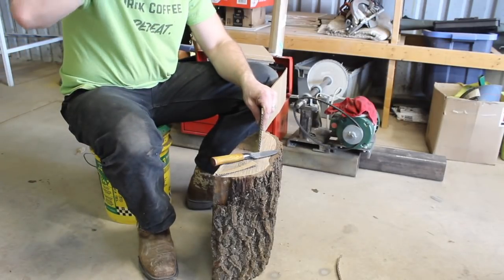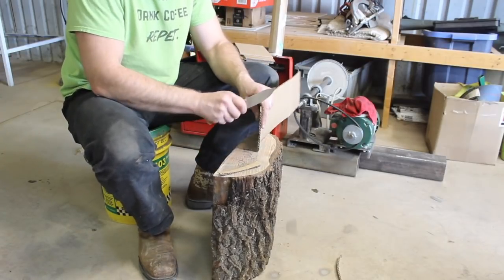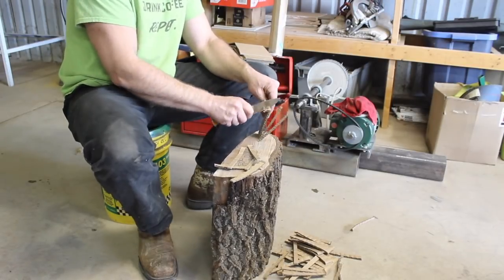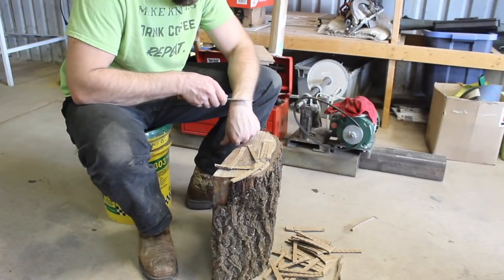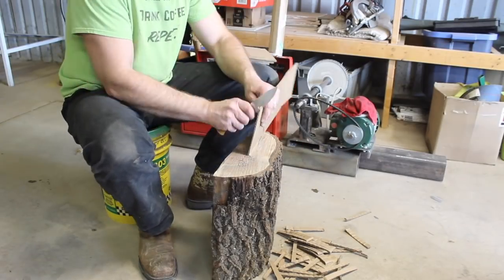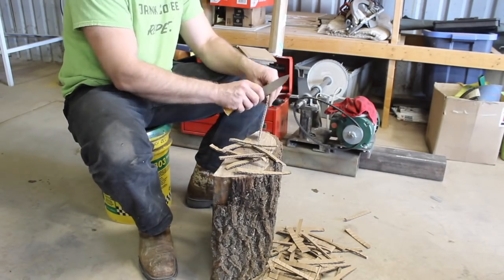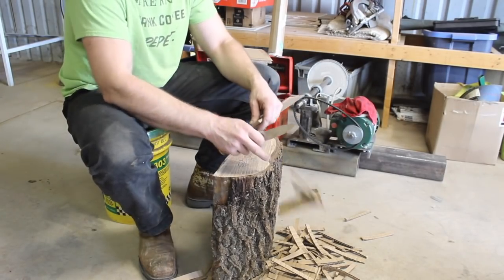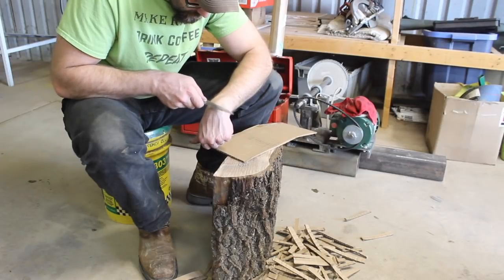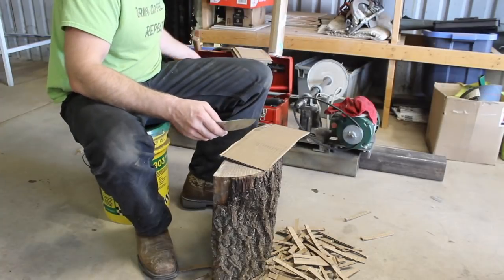For a point of reference, I've been able to get over 300 cuts with my 1095 and 15N20 Damascus or pattern welded steel blades, with a combined carbon content somewhere between 0.8% and 0.95%. So I'm expecting better results out of this 52100 steel at 1% carbon, plus the added benefits of the chromium in the overall heat treat process. The basic idea is to see how many cuts I can make on an approximately 5-inch section of cardboard across the corrugation before it won't shave hair anymore. At 100 cuts, it still shaves mostly and still cuts paper.